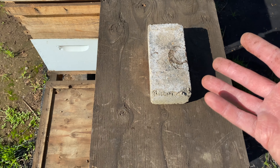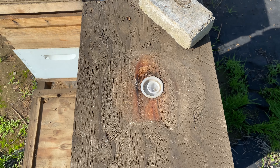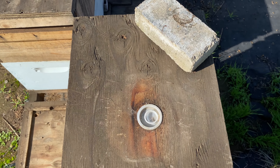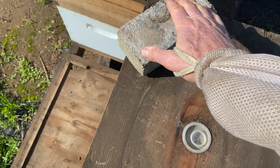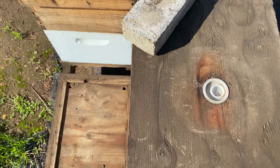In the past I've used five or six positions with the brick. For example, a brick on the back of the lid diagonally off the corner tells me I need to feed this colony syrup, and if it's on the back corner diagonally the other way, that tells me I need to add something else.